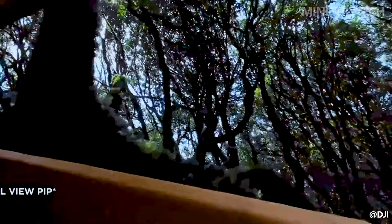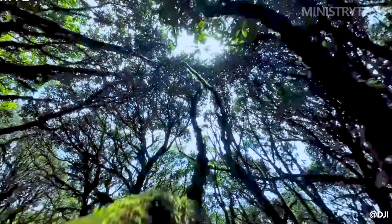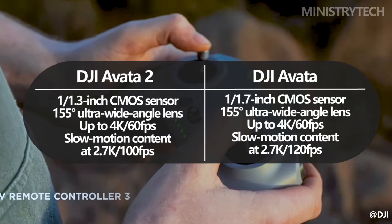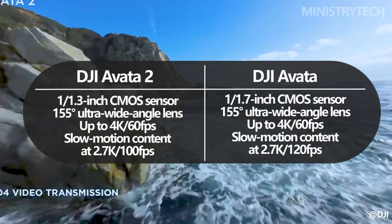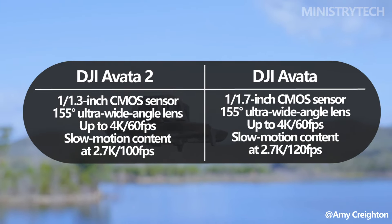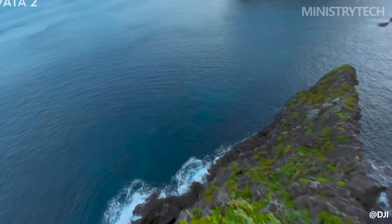With a bigger image sensor than its predecessor, DJI has given the Avata 2 the advantage in terms of image quality. With its 1×1.3-inch CMOS sensor, the Avata 2 offers better low-light performance and a larger dynamic range. For immersive aerial photography, the sensor is combined with an ultra-wide-angle lens that has a viewing angle of 155 degrees.